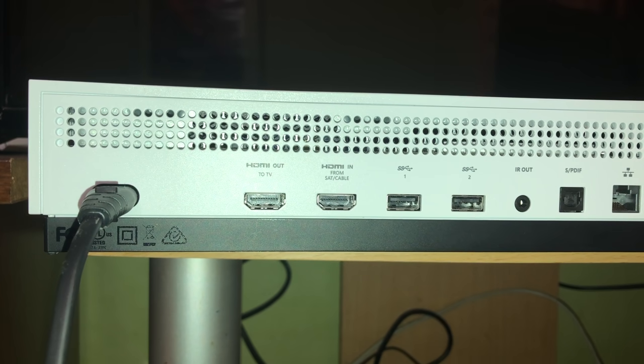Hello guys, today I'm going to show you how you can fix your HDMI port without needing to open your system up or needing any tools or anything like that. So this is just a simple step video.